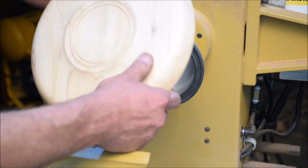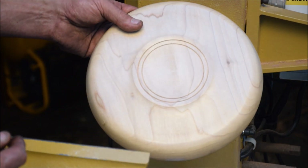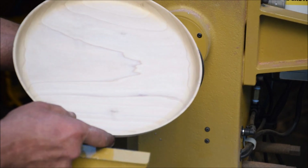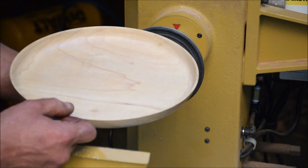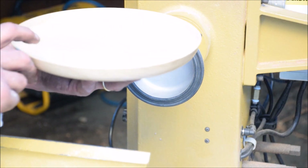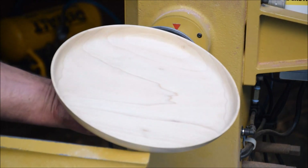There it is — finished plate. This is a ten and three quarter inch plate that is about an inch and three-eighths deep. There it is, finished product.